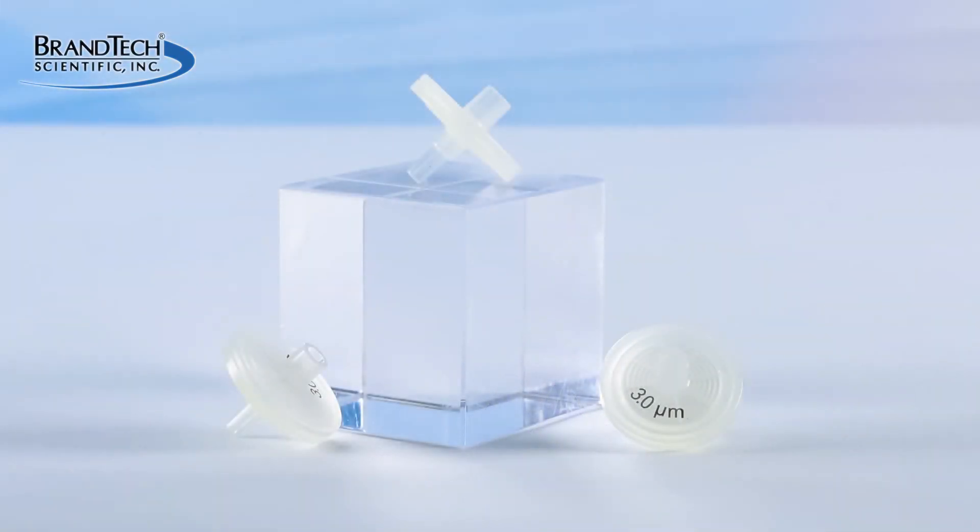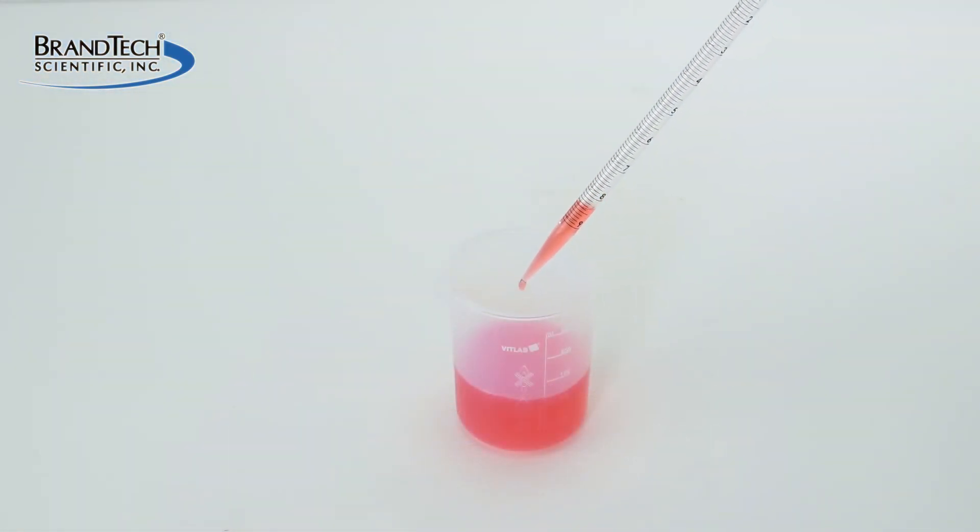Use only ROND 3 Micron filters. The use of other filters may impair performance, not prevent the aspiration of aqueous liquids, and may even damage your Macro.